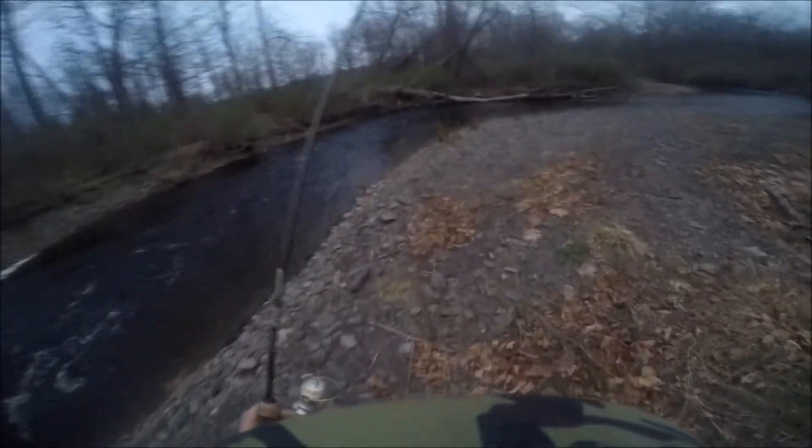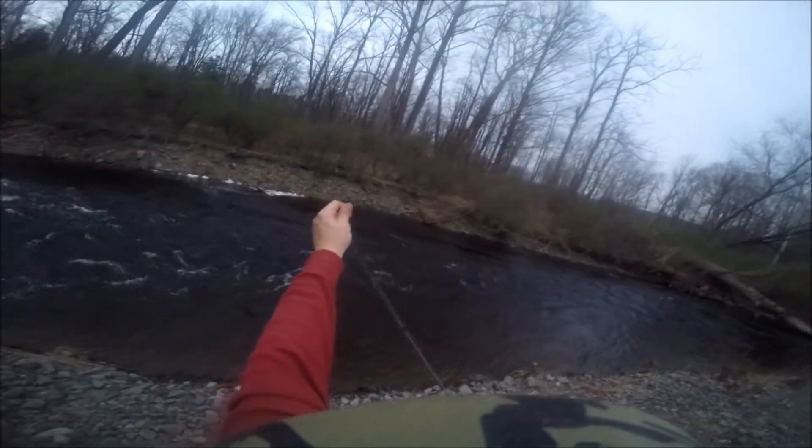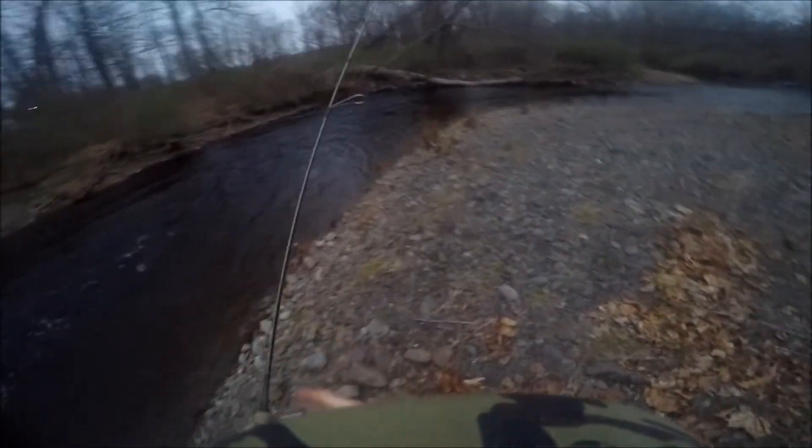If we threw in a spinner like a Panther Martin, it would get washed probably like four to six feet downstream of where we want to be before it would get to the depth that we want.